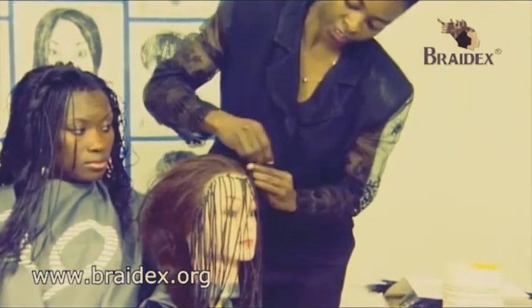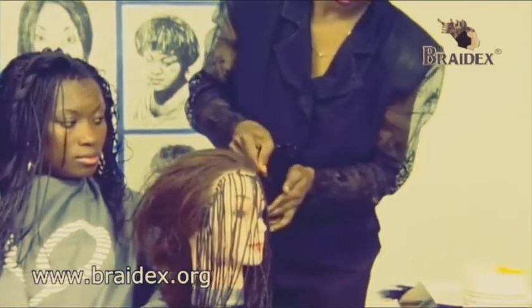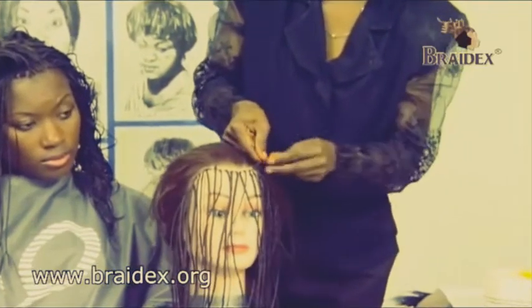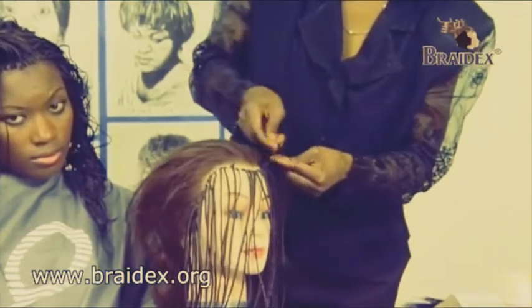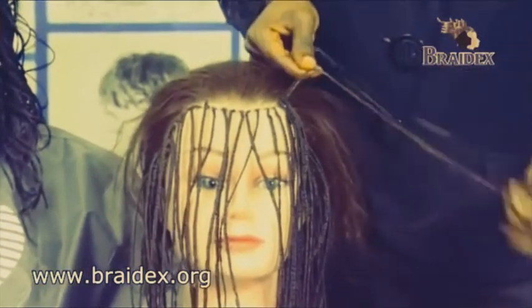And what we've achieved here is five plaits. And you finish that out as you go along. So you continue your way until you get to the end of the plaits.